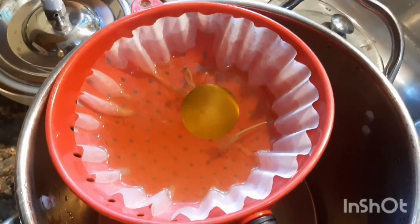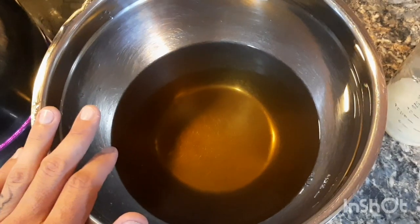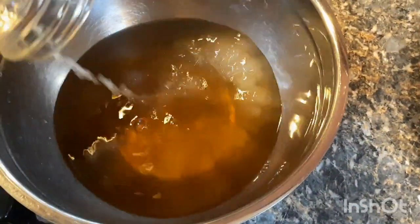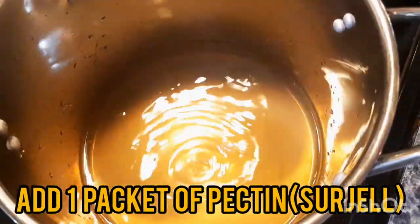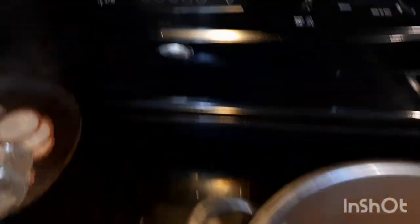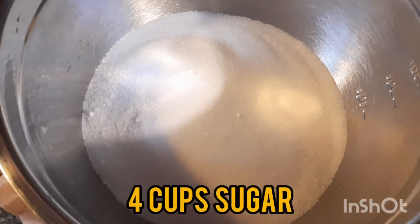Once we're done straining it, we'll move to the next step. Now that we have our four cups of liquid from the infusion of honeysuckle flowers, I took a quarter cup out so we have three and three-quarter cups. With a quarter cup of lemon juice, we're gonna combine everything, put it in the pot, add one packet of Sure-Jel, and bring it to a boil. We let it boil for one minute, with the lids boiling over here.